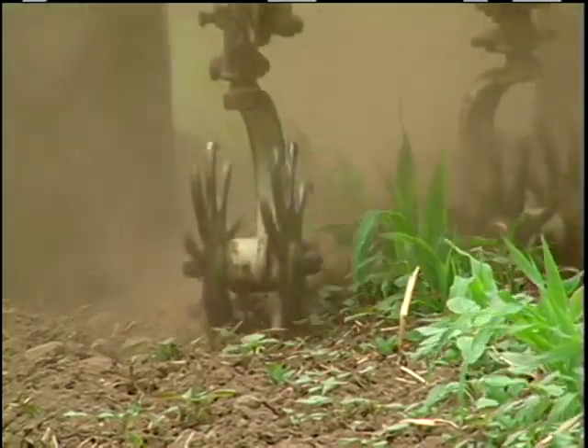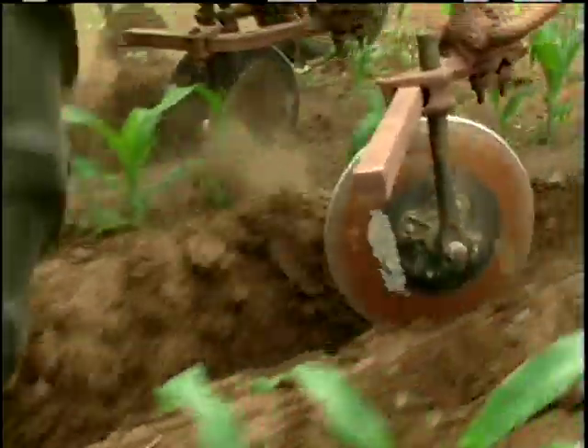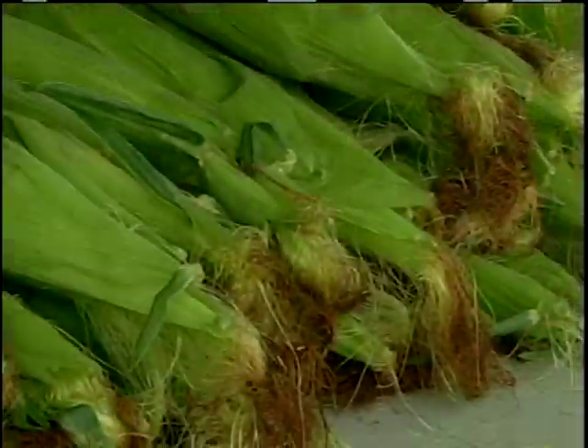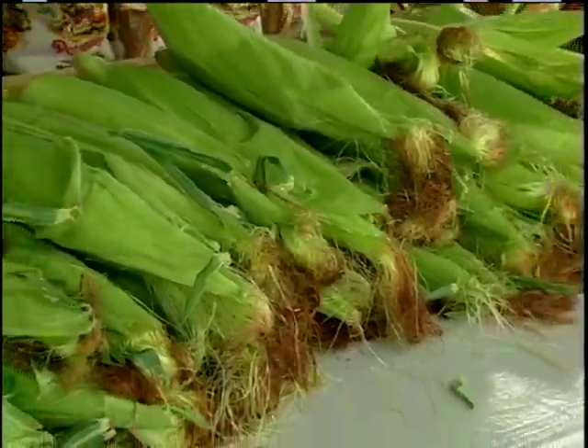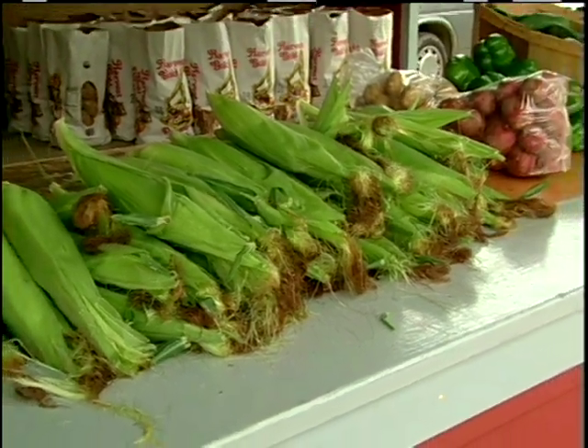In cultivating a given acre of corn, we tend to average five to seven trips across the field. For costs, we're running between $100 and $150 an acre. If we add hand weeding to that, we're probably adding close to $100 in addition, which is okay considering that our corn is sold retail and we're able to maximize the dollars there.